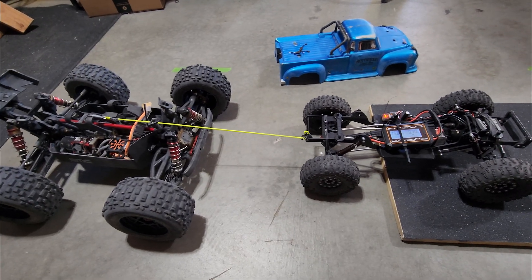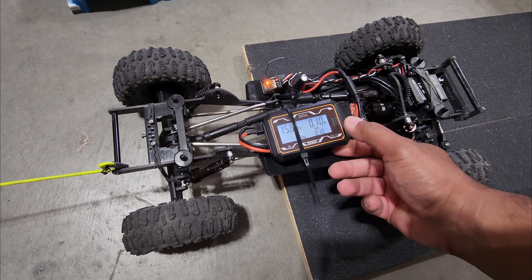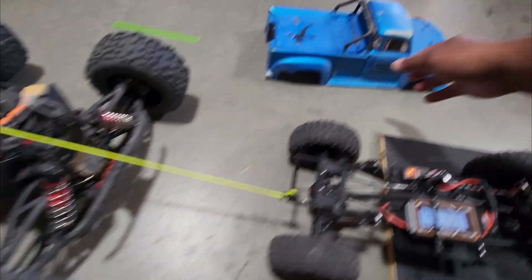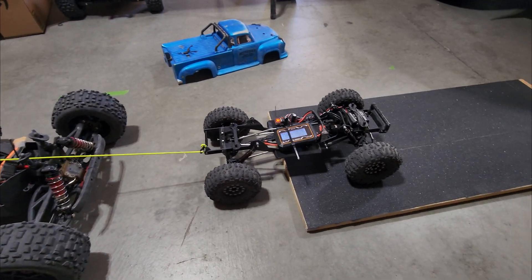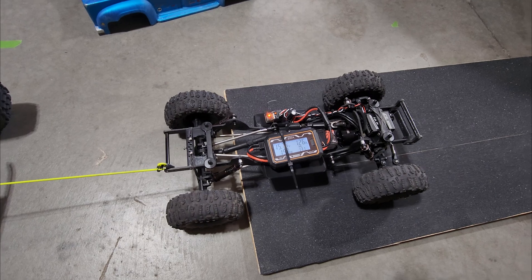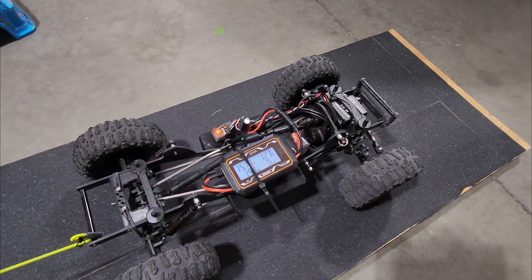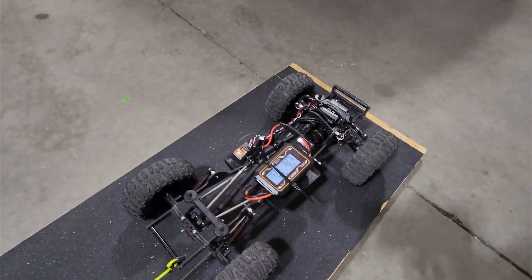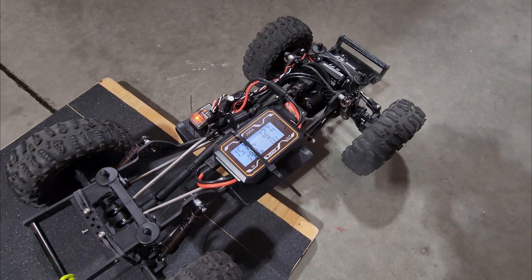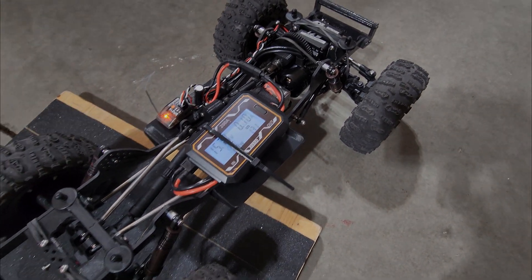Just one more quick test because people are going to ask about under load. I'm going to drag my 6S Notorious — if you know anything about a Notorious, they're like 10 or 12 pounds — to simulate load. It peaked at 1.3 amps. It pulled the Notorious over the lip of the board and it still only peaked at 1.3 amps.